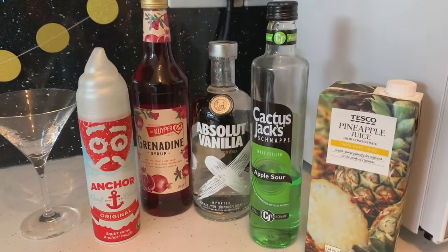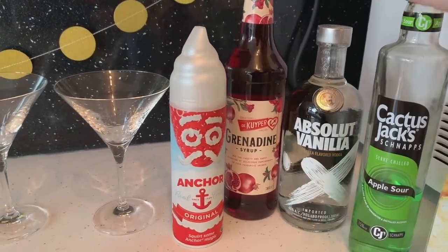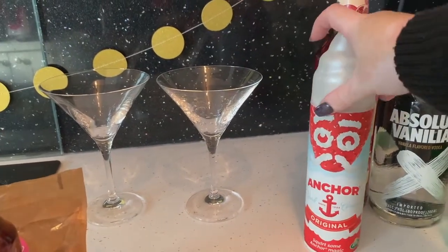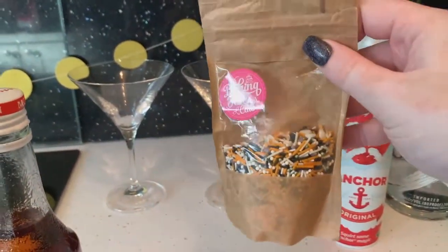The ingredients you will need: some pineapple juice, apple sours if you're doing a cocktail and not a mocktail, vanilla vodka, grenadine, some whipped cream, martini glasses, some syrup, and some sprinkles.